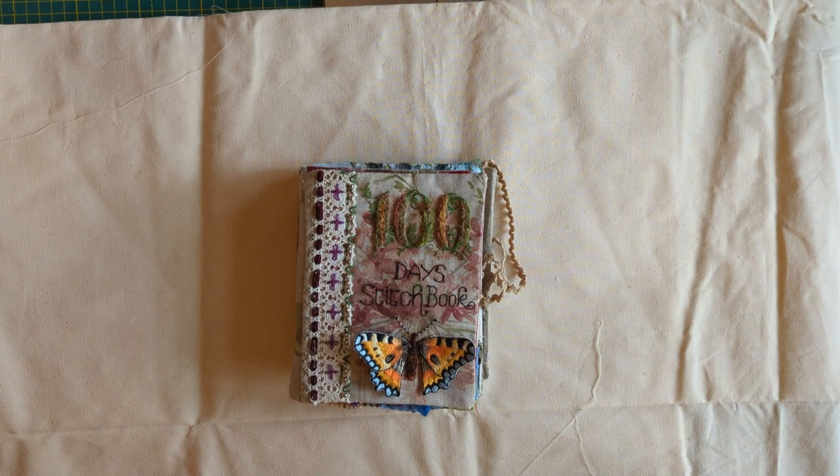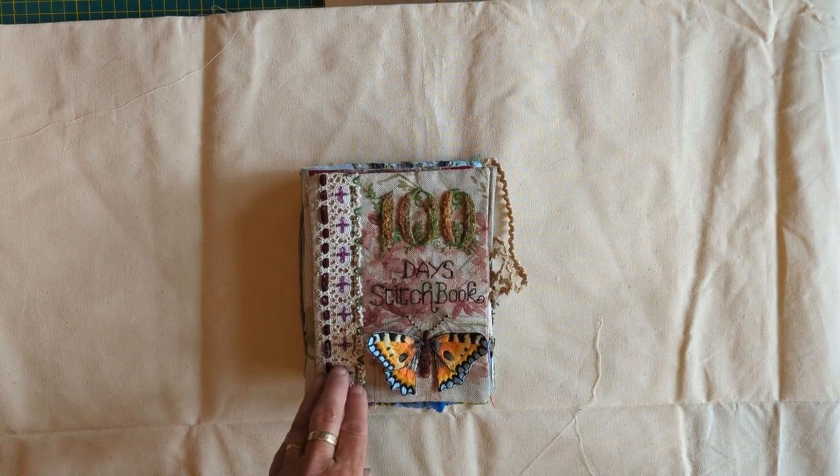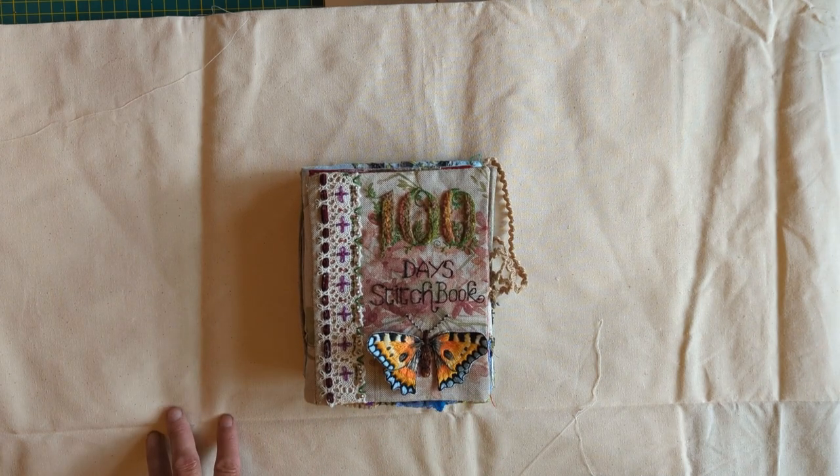Hello everyone, welcome back to Marian's World. Today I'm going to take you through the construction of my stitch book. It'll probably be one of the last episodes that's just primarily concerned with this one, because I'm actually ready to get on to other things, start a new book and start all sorts of different things. It's been so lovely to hear from everyone, so thank you very much for that.